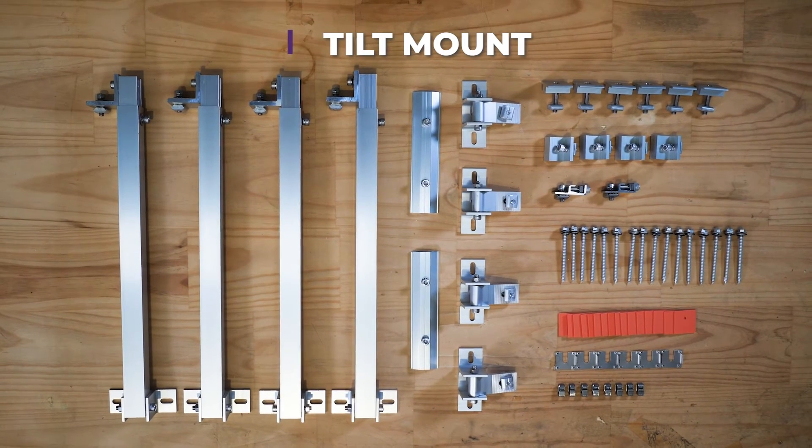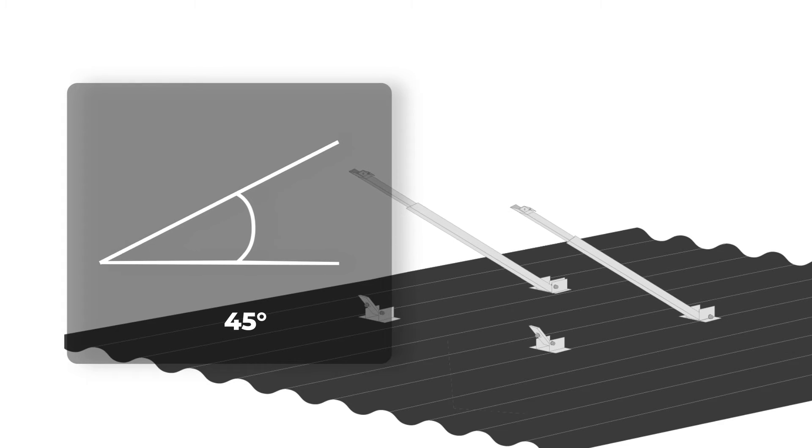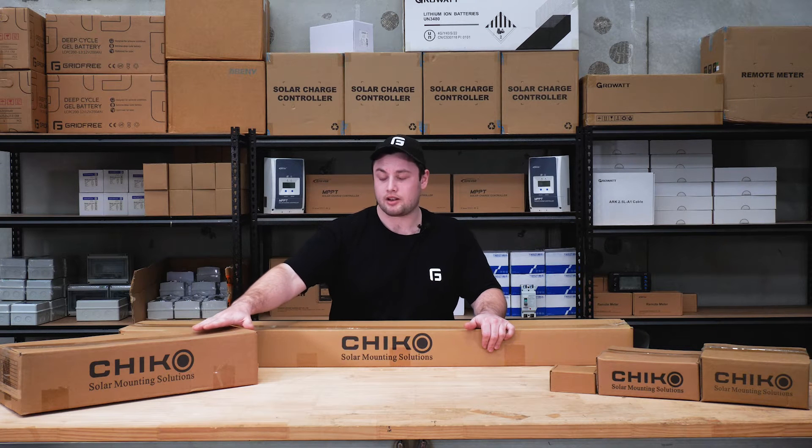And if that's not enough tilt for you, we've got the tilt mount. This one can be adjusted from 30 to 45 degrees. You can mount it on posts, concrete, however you need to mount it, but generally people pick this when they have a low-pitch roof. It can also be mounted in a similar way to the universal roof mount.